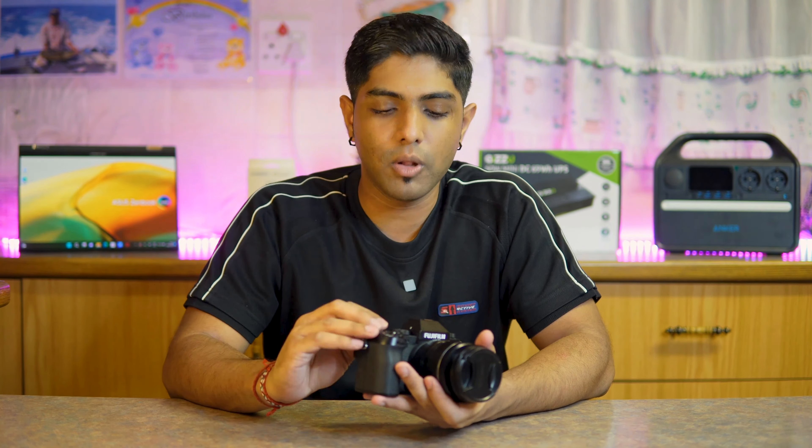Without going too far in depth, the first question is who is this camera best suited for? This is suited for content creators, but not your casual 'hey guys welcome to the vlog' type. It's built for more professional, videography-style content creators who want awesome still pictures. If you're going out to do a shoot for work or photography, that's where this camera fits in.